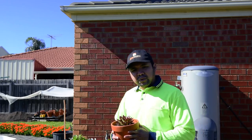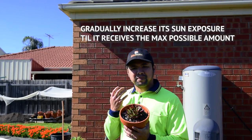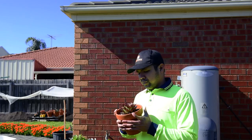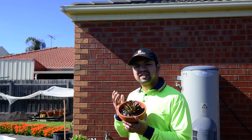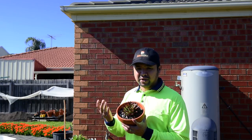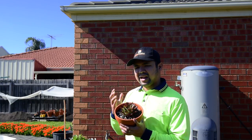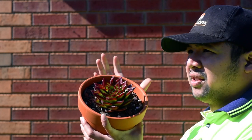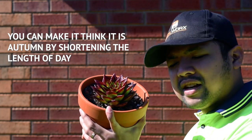Here's what you have to do: take your plant and give it as much sunlight as you can possibly give it. Make sure to do it gradually — you would need to acclimatize the plant. What I mean by that is the plant needs time to adjust to full exposure, and the whole process can take weeks or even months, depending on whether the plant is actively growing or not. Once it's getting the full amount of sun for your area, you would want to artificially shorten its experience of day.